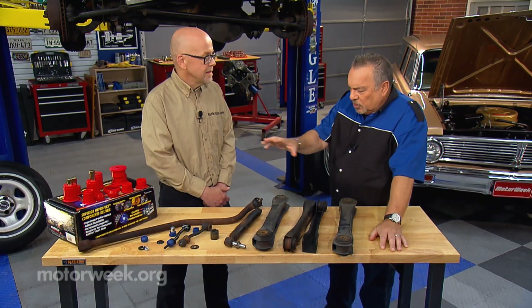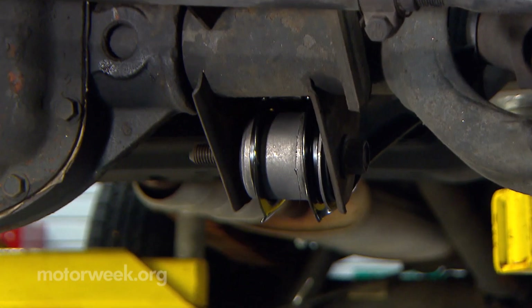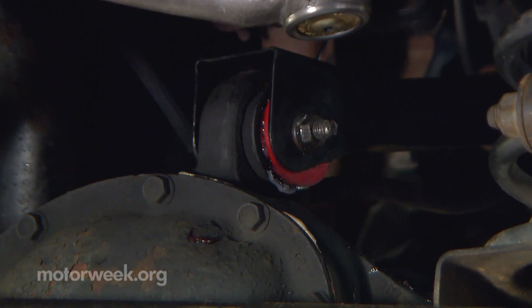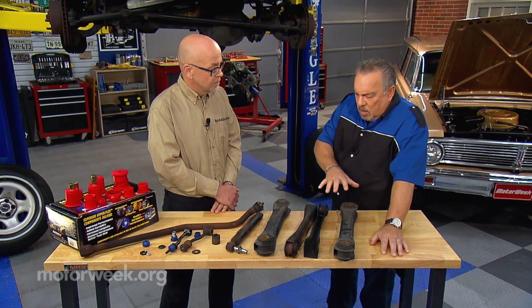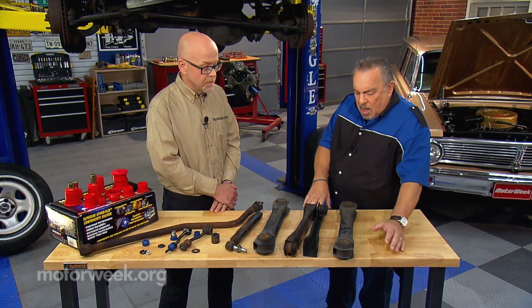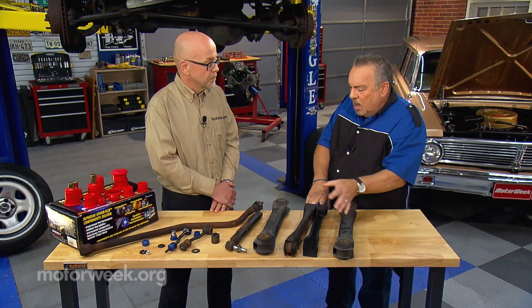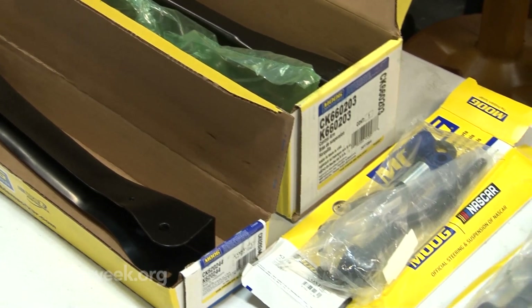We've got a bunch of suspension parts here. What's your take on all of this? Well, something that's changed a lot on newer vehicles is more bushings. Bushings help provide better control, better ride, even better braking. But now over the years these have changed considerably. In the past every bushing on the car was replaceable, now we're seeing assemblies.